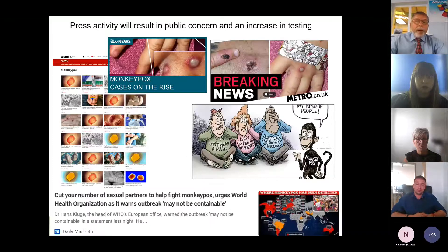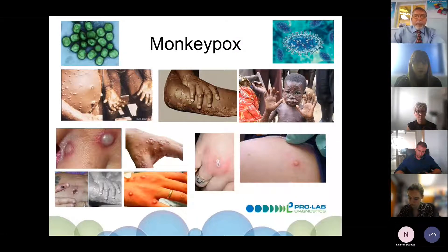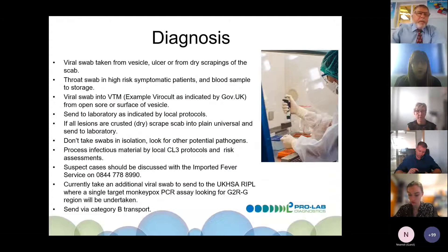There has been a lot of press coverage, which will result in public concern and increased testing demand. Some headlines — such as those in the Daily Mail suggesting the disease may not be containable — are likely scaremongering. The severe images seen in the press are usually high viral load cases mainly from Africa. What we're likely to see in the UK is more moderate presentation, with vesicles and scabbing.